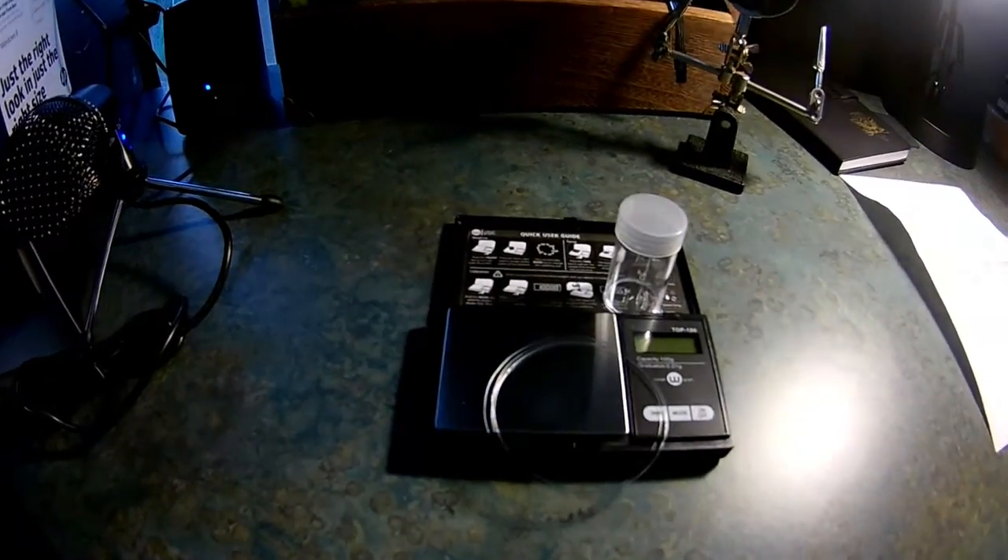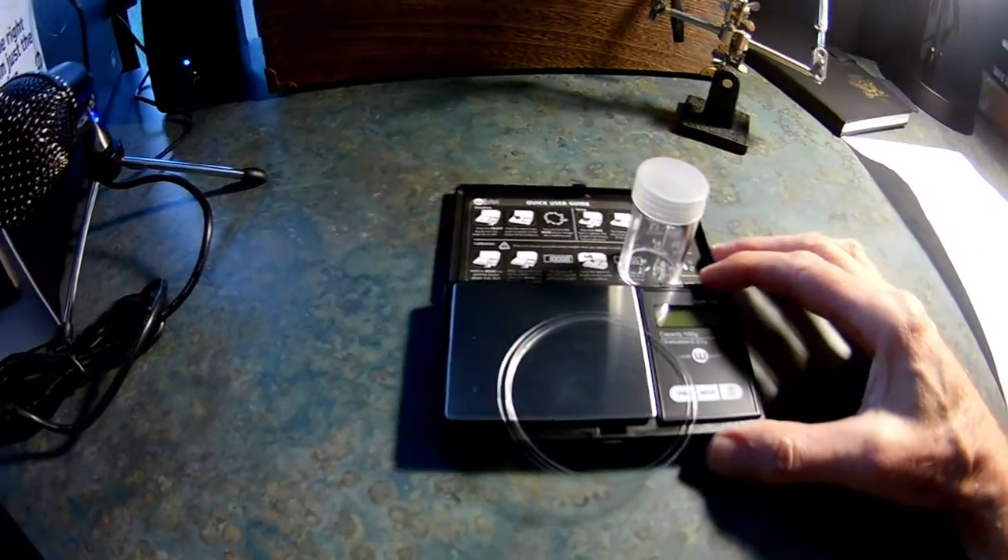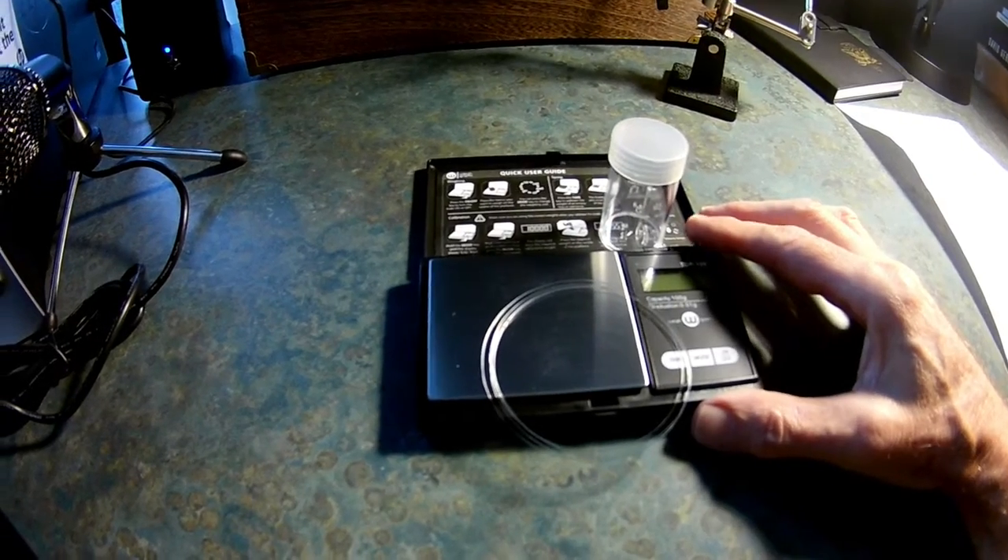You're really going to need just three things. You're going to need a jeweler's scale, and it should be accurate down to — I would recommend — a hundredth of a gram.